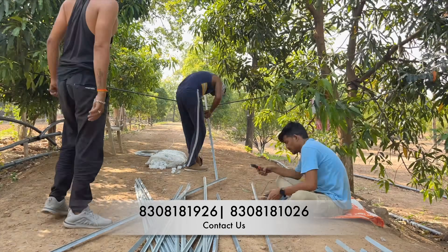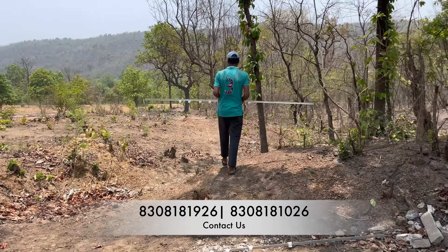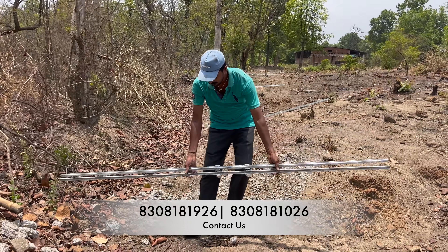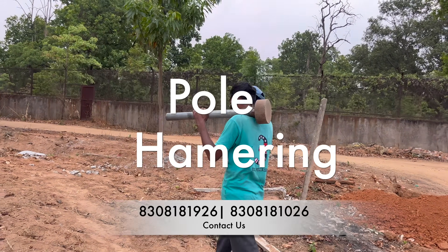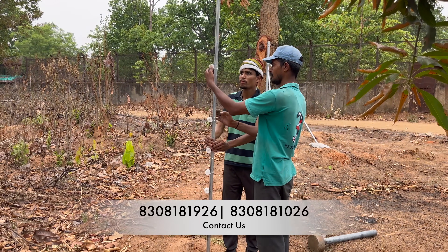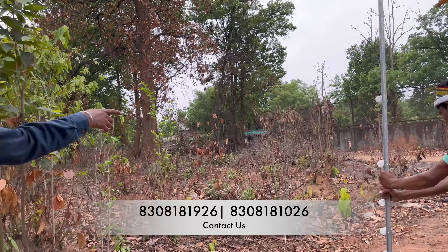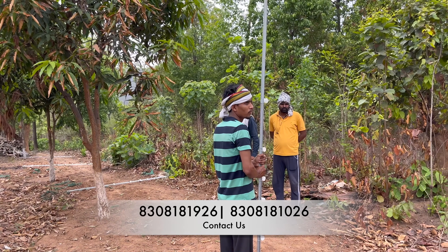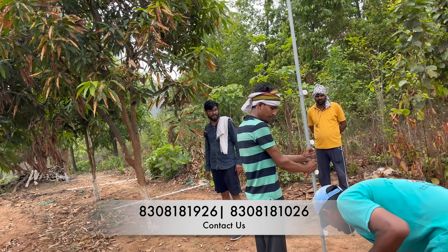We suggest having parallel laborers to do this job, because we need all the poles installed on the first day. We place poles at an equidistant spacing so we can confirm we have enough poles; if there are excess, we can decrease the distance. In this case it is 20 feet, but you can increase or decrease the distance depending on your land type.